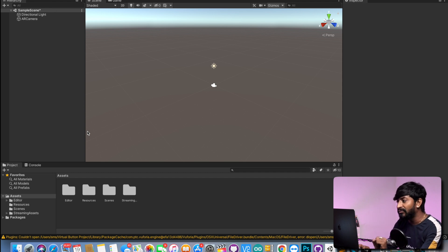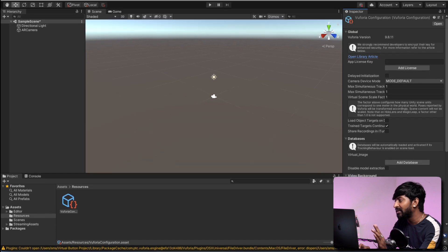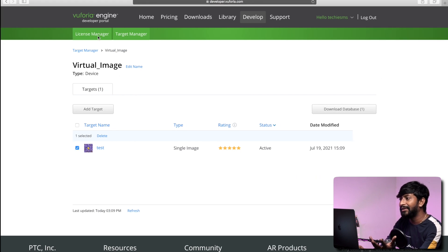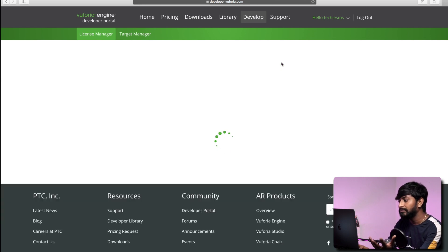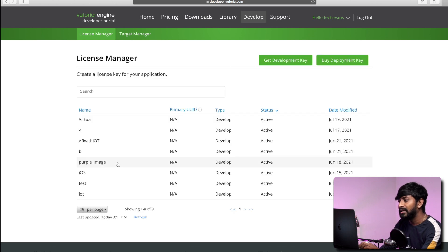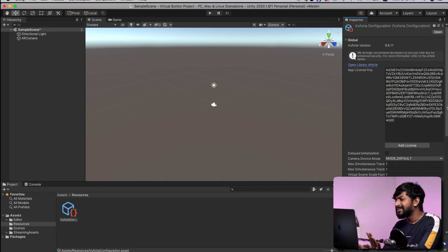So it is successfully imported. Now we'll click on this AR camera, and here we need to add our account license as well, just to link our Unity project with the Vuforia engine. For that, just click on open Vuforia engine configuration, and here you have to add the license. From where you can get the license? Again, go to the Vuforia website, click on license manager, and click on get development key. Give the license a name — I will name it as virtual. Check mark this box, click on confirm. Then open this virtual license, here is the license key. Just click on this box to copy the license and paste it into the configuration. With this, we have successfully added the license and linked the Vuforia engine with our Unity project.